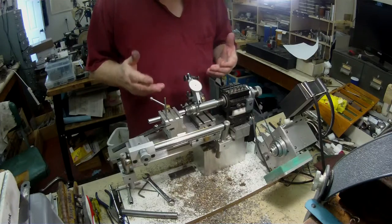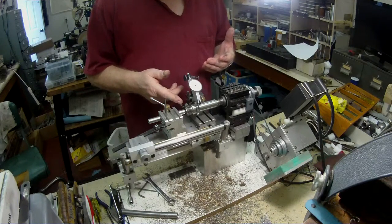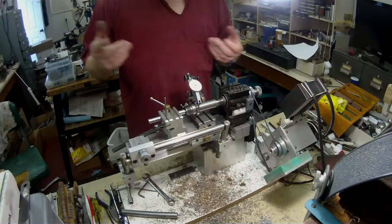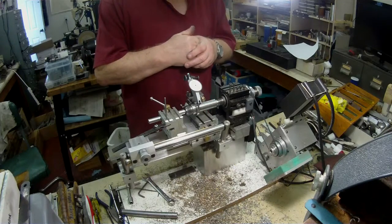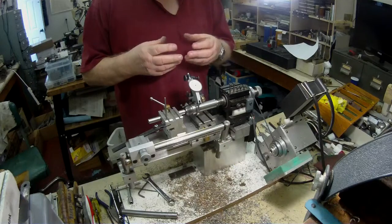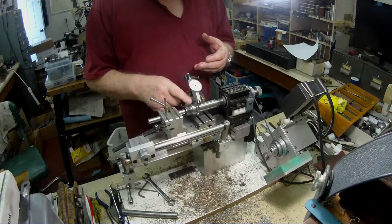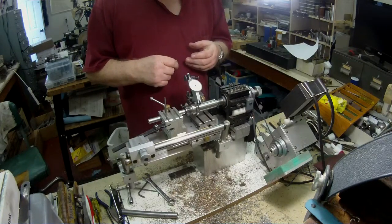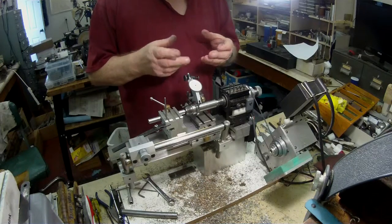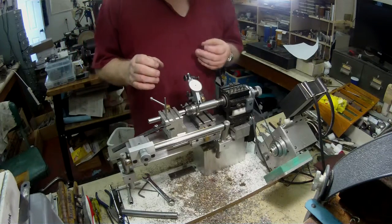In my last video I mentioned I have no idea how to put a new thread on here and have it running true when I put a chuck on — a tape chuck. So I have to come up with some way of producing a 3/4 inch 16 thread running true on this adapter. What I've decided to do is make a separate 3/4 inch 16 thread. I have a brand new 3/4-16 die that I bought.